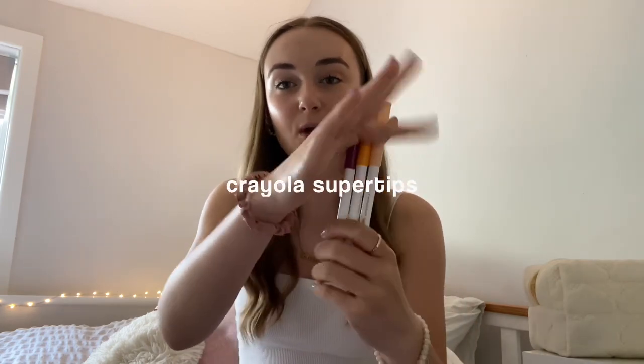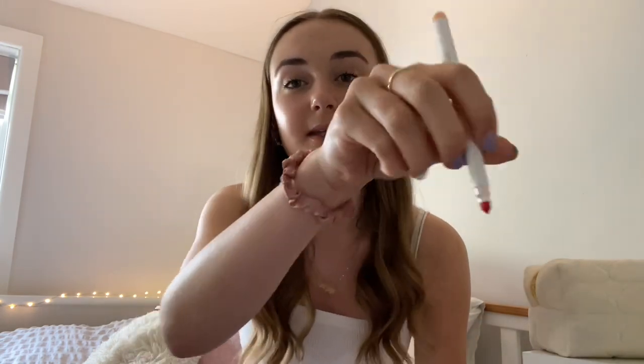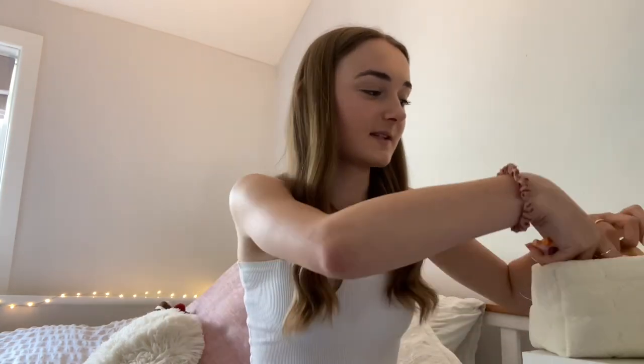Something I really really like are the Crayola Super Tips. They're so much easier to do calligraphy titles with because they have a slanted nib. I love them — they're great for colouring in as well as titles and highlighting, and they come in so many colours. I got the 24-pack off Amazon, but I'd actually recommend the 50-pack because it has so many more different colours.